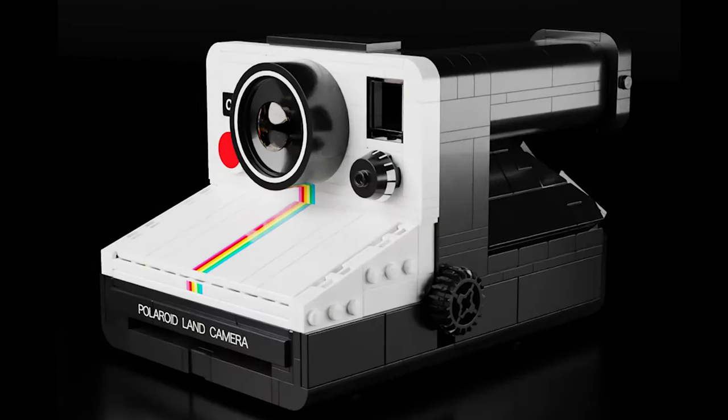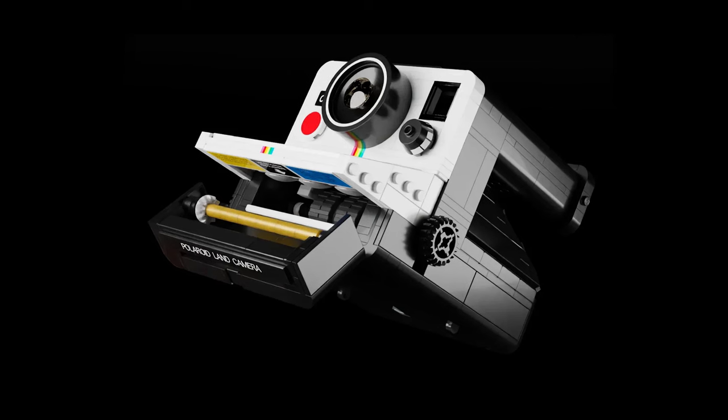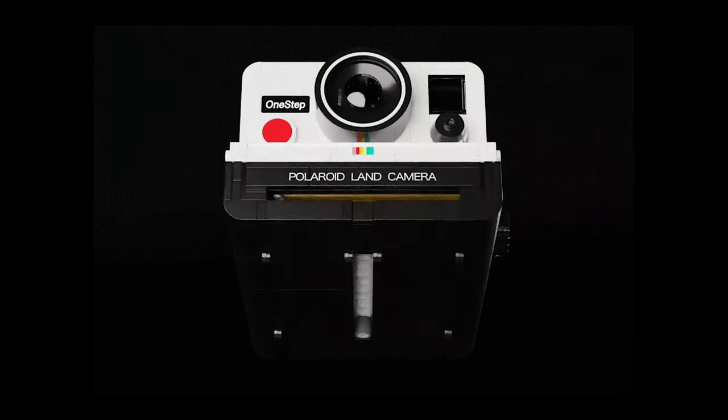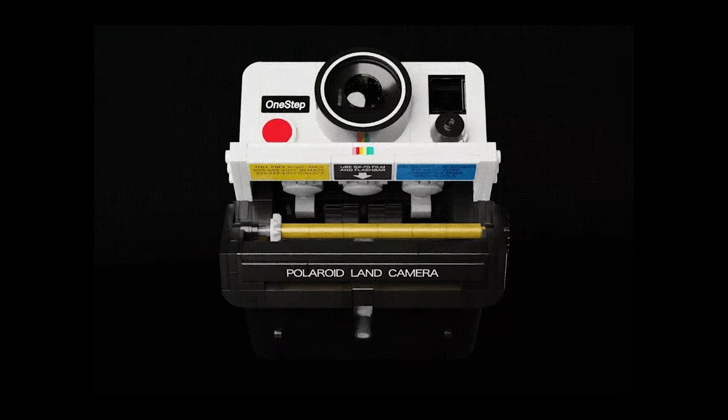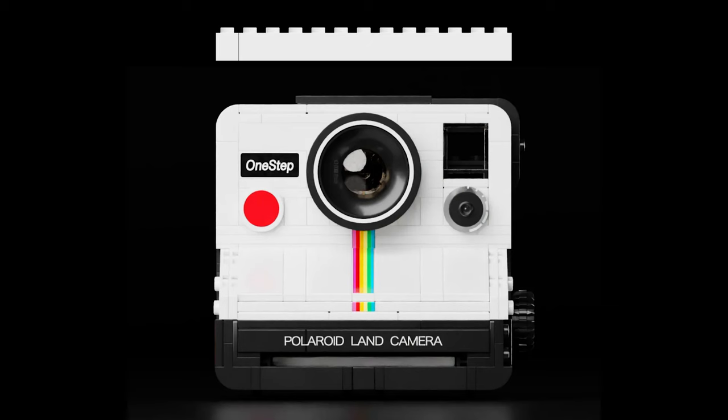Minibrick, being the good bro that he is, actually made instructions for his version. So the first thing I had to do was build through it and see how it holds up. The mechanism for this version has a gear that you turn on the side, which drives a wheel inside and pushes a tile out. To make the camera 100% to scale, the model would have to be 30 modules wide, which this version was.